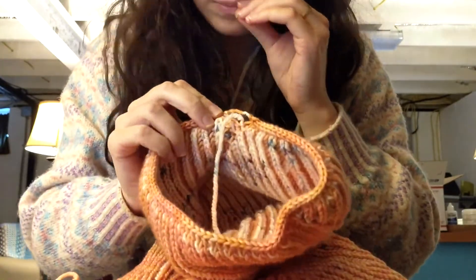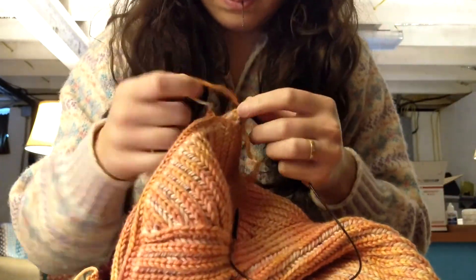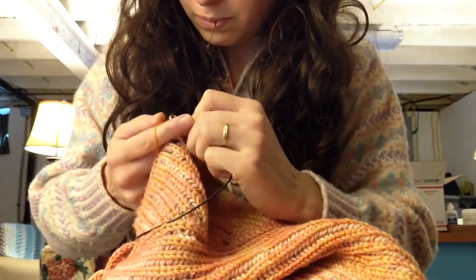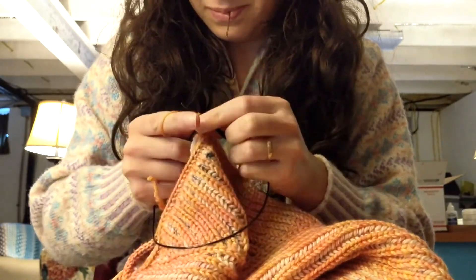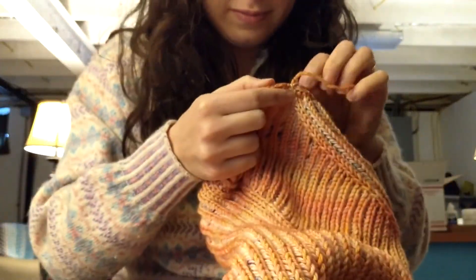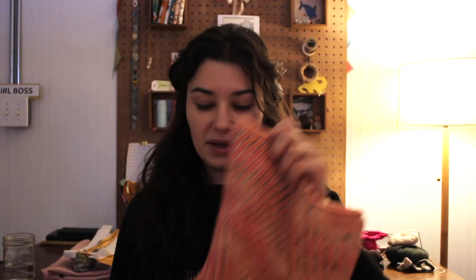Basically this is just a brioche cowl knit from the top down. I ended up going for an I-cord cast on — he actually has you knit an I-cord and then pick up your stitches, but I found there's still enough stretch to do an I-cord cast on for it to get over my head. Then basically all you're doing is different decreases and increases to make this funky shape and texture to your cowl. I love that it is reversible, which is part of doing brioche with two colors — it's just the beauty of this stitch.